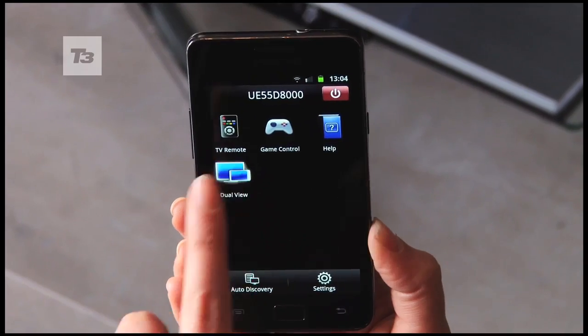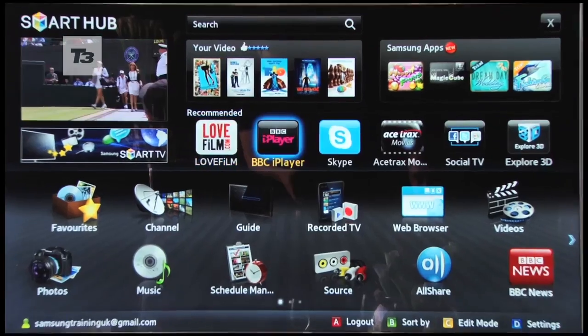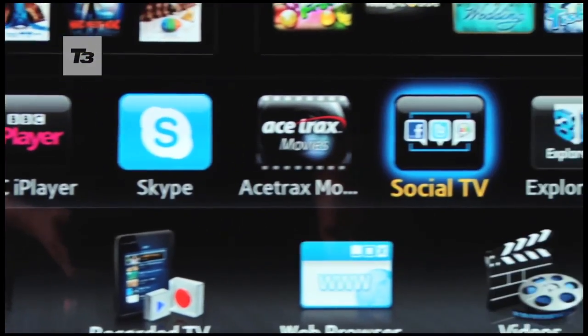The Smart View app makes using the Smart TV a snitch — it connects seamlessly and will have you whizzing through apps like Love Film and BBC iPlayer in no time.